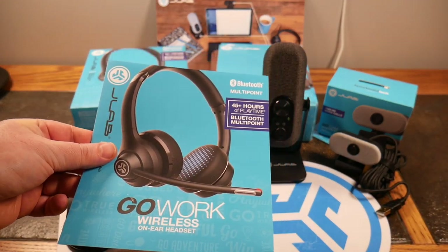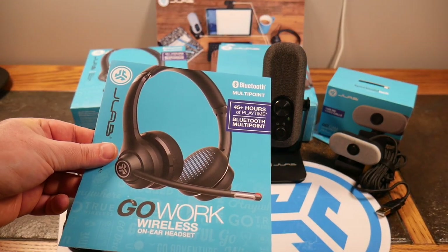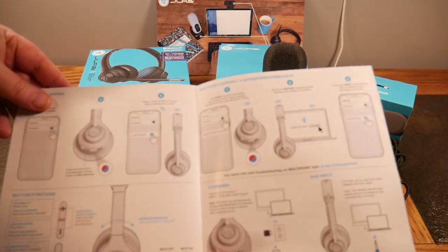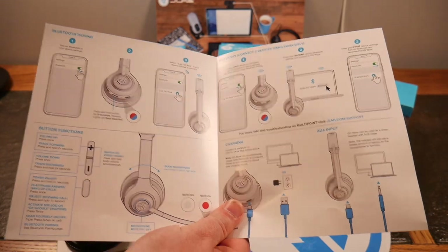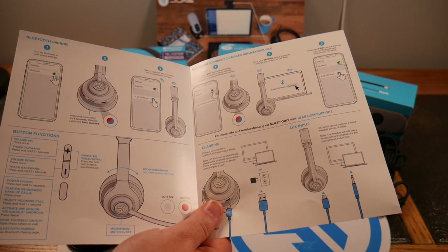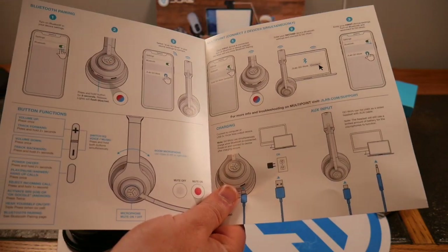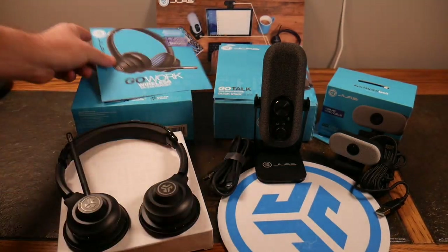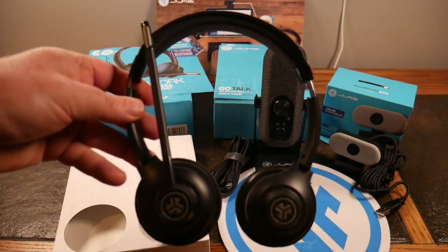Sometimes maybe you're talking about stuff you shouldn't be discussing out in public. I have heard people giving legal advice, doctors — stuff I shouldn't hear. So go with the Go Work wireless on-ear headset. You get 45-plus hours of playtime and Bluetooth multipoint. You can use them with your phone, your laptop, your iPad, your tablet — however you want to do it. It's the right thing to do.